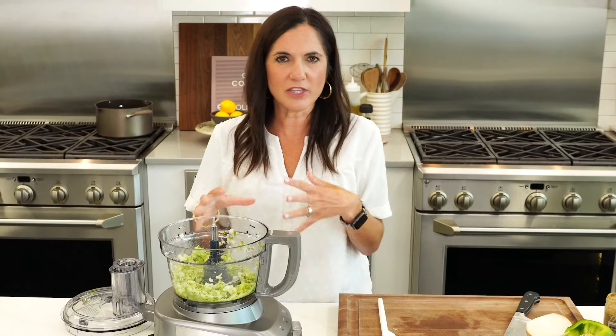You can also bulk this up with whatever kind of veggies you want. This is a very highly rated recipe on AllRecipes.